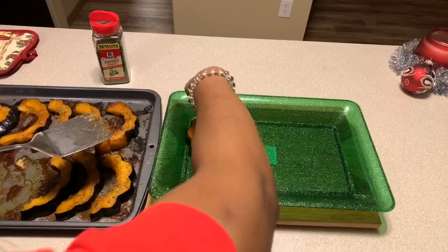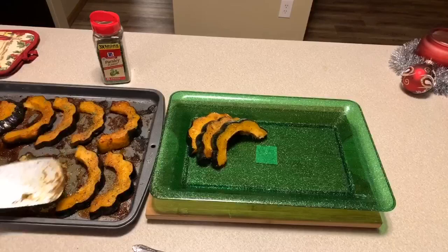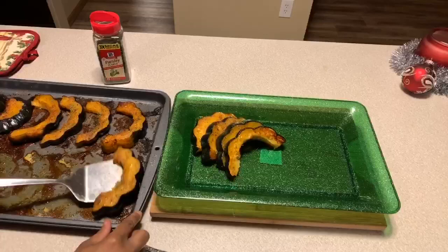If you all enjoyed this video, give me a thumbs up, and if you haven't subscribed, make sure you subscribe. Click on that notification bell so you can be notified every time Gina Young uploads one of these awesome recipes. Tell your family and friends all about Gina Young and what I'm doing in this kitchen on a daily basis.